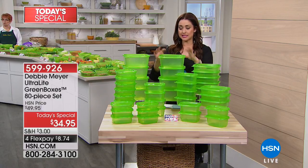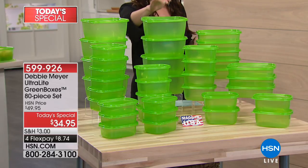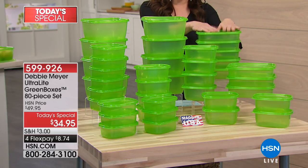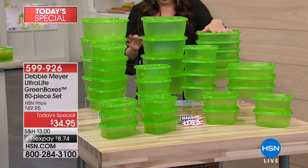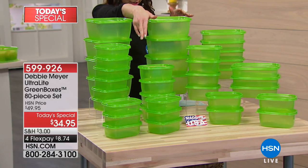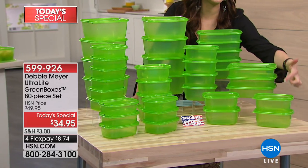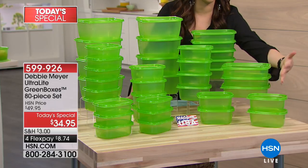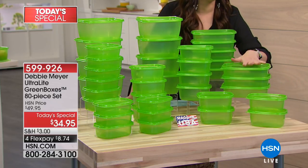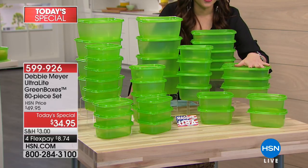Here's what you're getting: 80 pieces. This is the 64 ounce — two of these will hold an entire loaf of bread, and you are getting eight of those. Your 32 ounce right here, perfect for your lunch or maybe your cookies — you're getting eight of those. Here's your 24 ounce; you're getting 12 of those, and then 12 of the 16 ounce. All of these can stack and nest so they don't take a lot of space in your kitchen. They're BPA free and dishwasher safe.